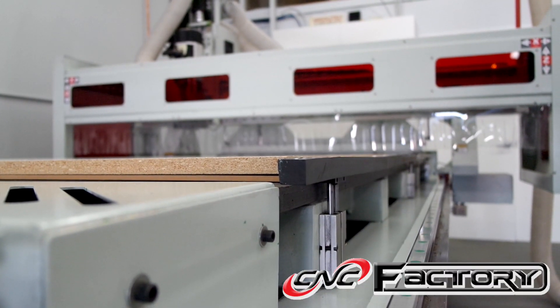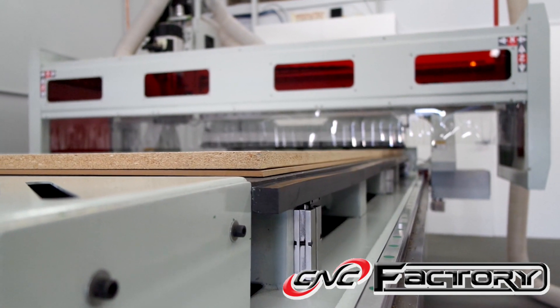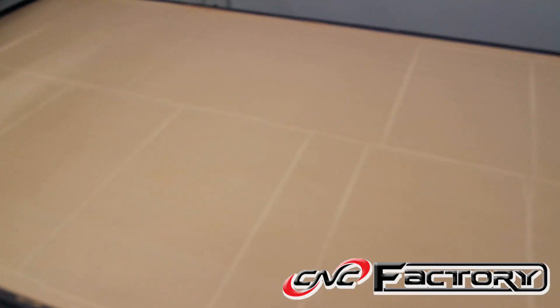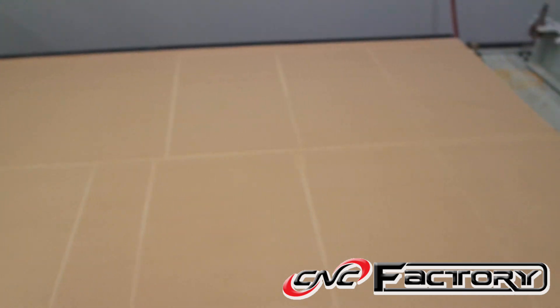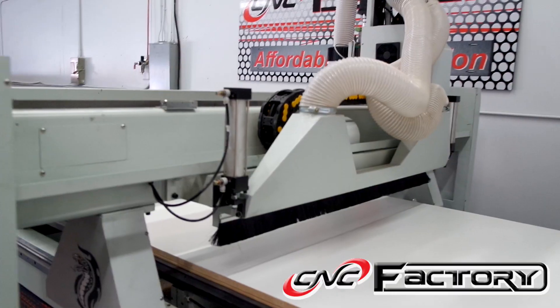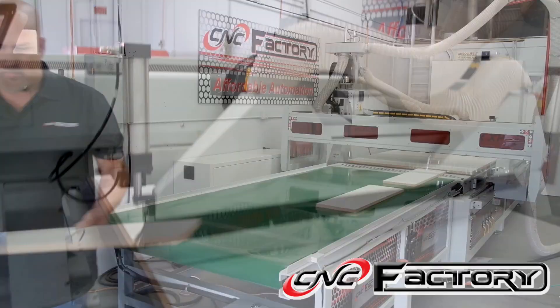Unloading has the automated linear guide rails installed into the vacuum table itself. Centralized dust collection, not only during cutting but also for unloading purposes. Safety hood. On this machine, we have the robotic material unloading arm, and then we have the laser guided unloading table.